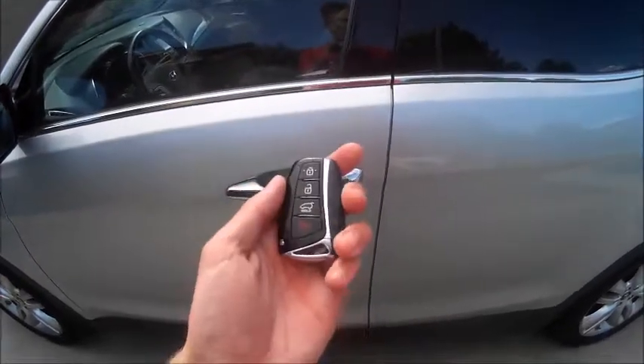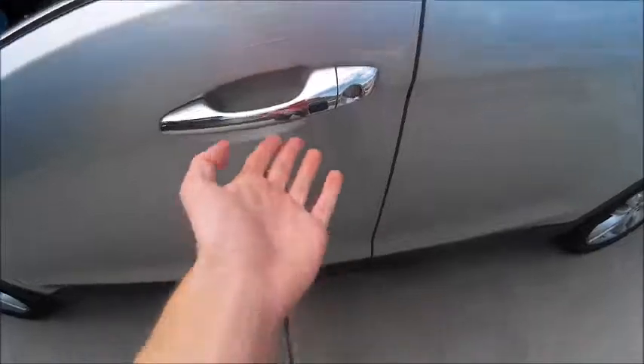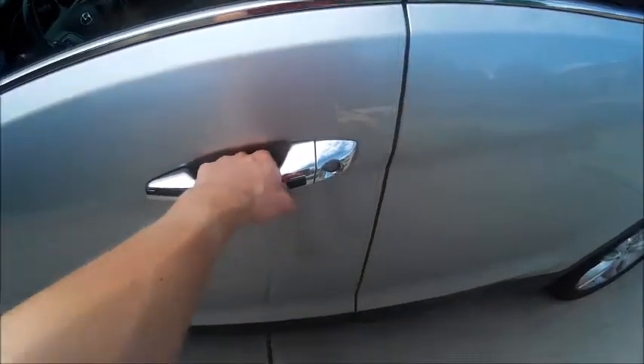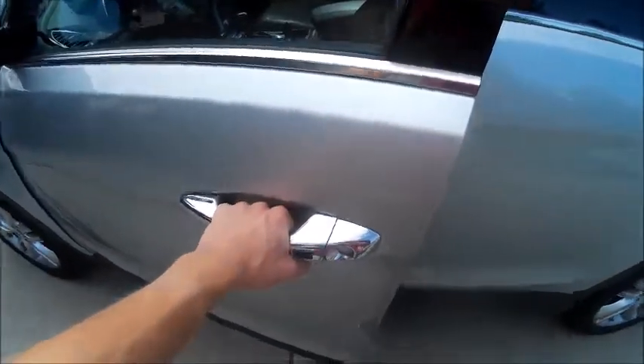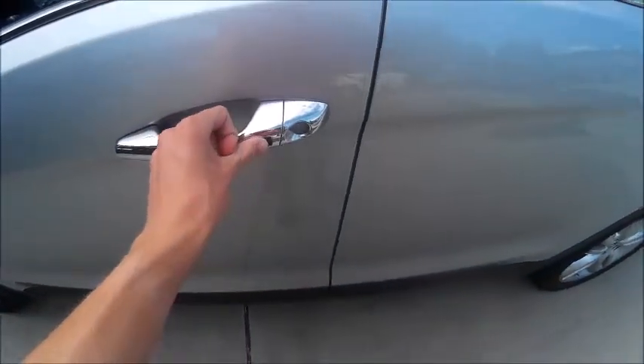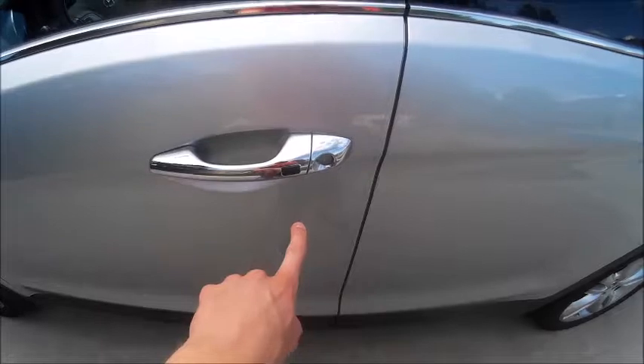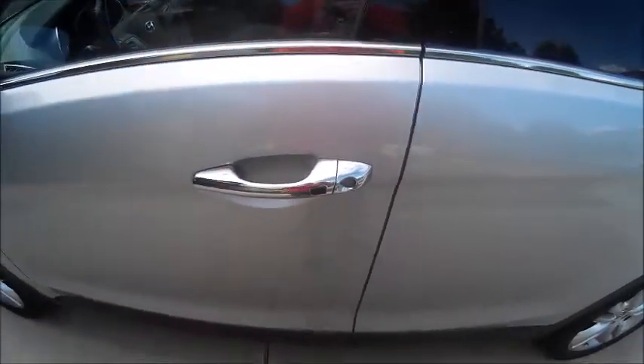This particular Santa Fe does have the smart key access system. To use it, all you need to do is have the key fob on you, say in your pocket. By utilizing these buttons on the driver as well as the passenger side door handles, you can lock and unlock the vehicle without actually having to use the key fob. The car is currently unlocked. To lock it, just hit the button — locking is accompanied by one beep. Hit the button once to unlock the driver's door, and a second time to unlock the rest of the doors. Unlocking is accompanied by two beeps.